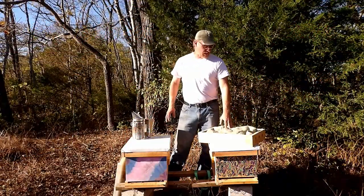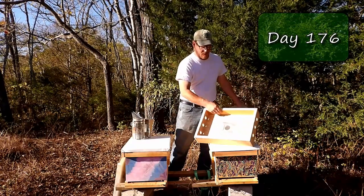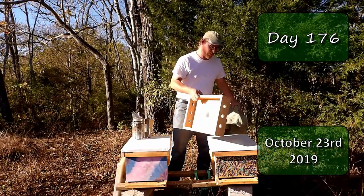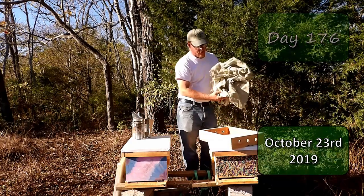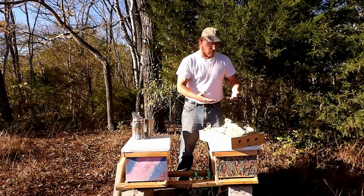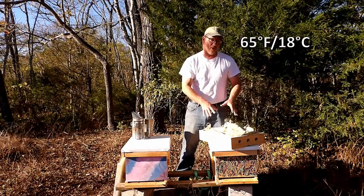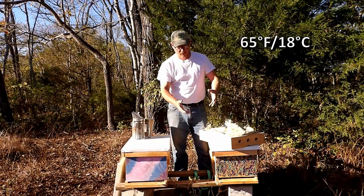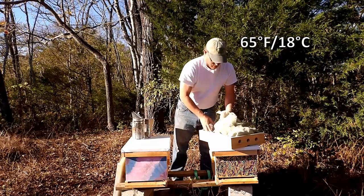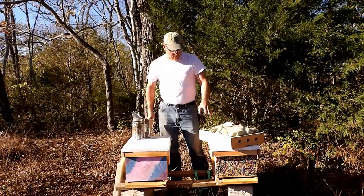I went ahead and made a Vivaldi board. If you don't know what a Vivaldi board is, it's generally just a box with some vent holes in it, designed to be the inner cover but with a little more ventilation. In wintertime you put burlap in it, and the condensation produced from the heat of the bees comes up into the board, gets absorbed by the burlap, evaporates, and keeps the bees dry. Otherwise, condensation builds up on the inner cover and drips down on the bees.